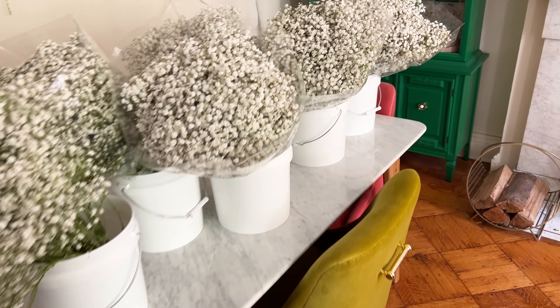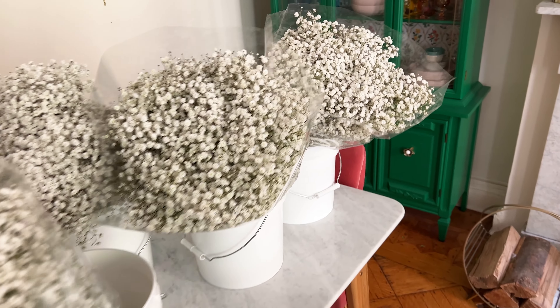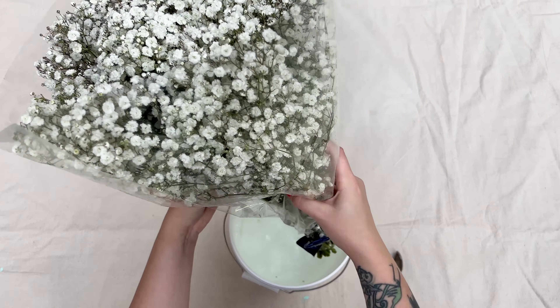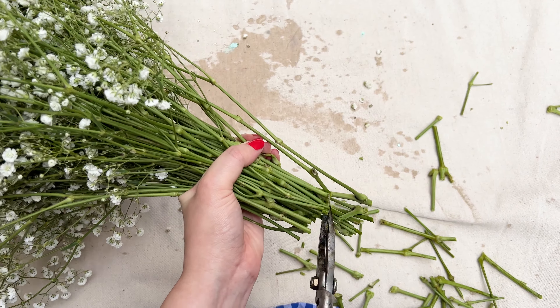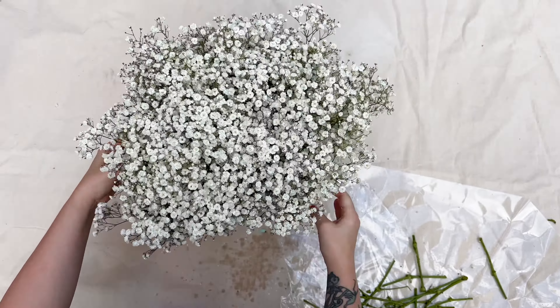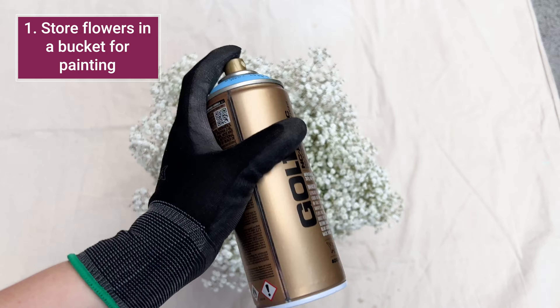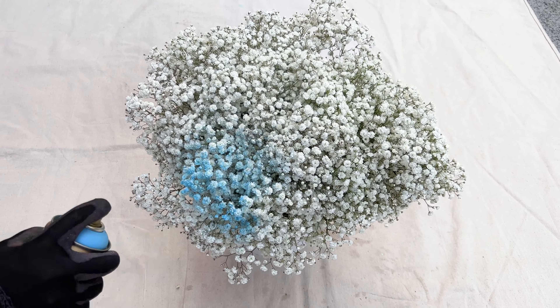Hello and welcome back to the Crafted Life channel. I am Rachel May Smith and I have a project for you today for your next event. If I could go back in time and make this baby's breath garland for our own wedding I absolutely would — it's a really cost-efficient way to add color to any event or any space.